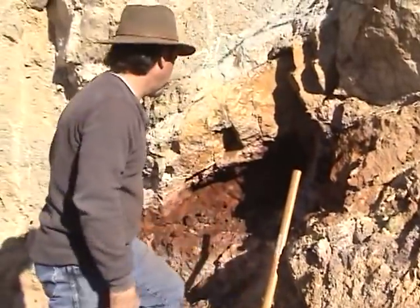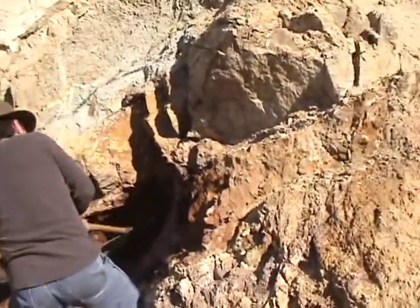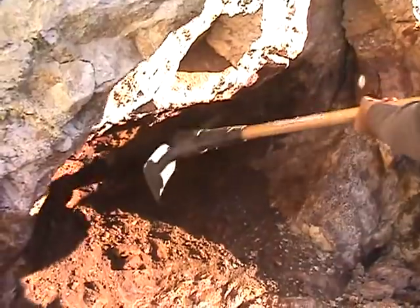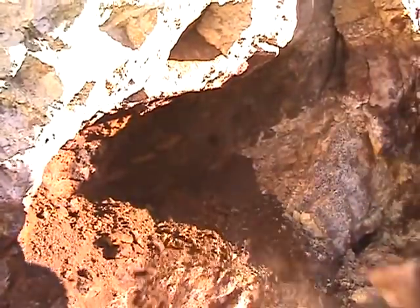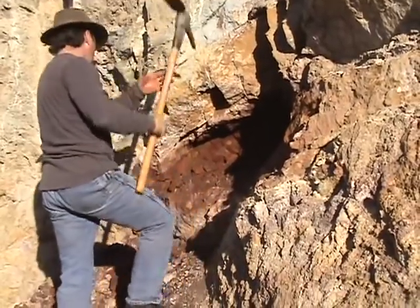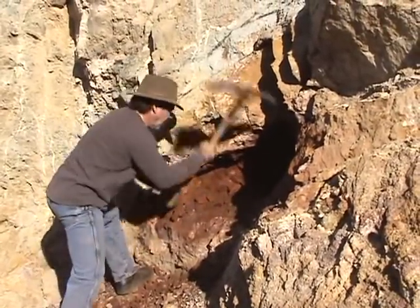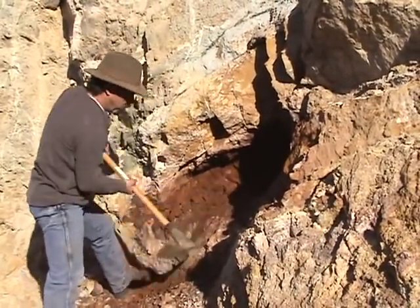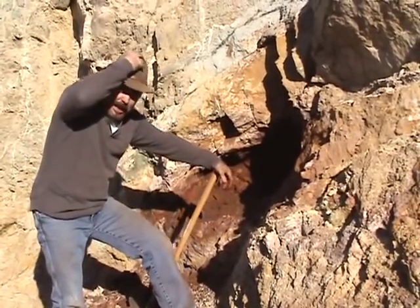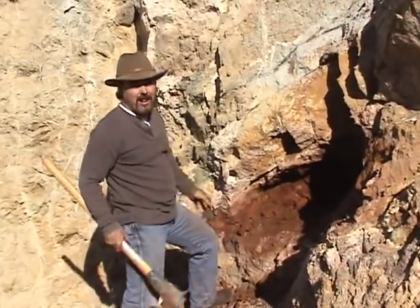Over here it's solid iron. Can you imagine doing this for 10 to 12 hours a day, 7 days a week? I don't know how the old timers did it. I'm only doing it for 10 minutes and I'm already ready for a break.